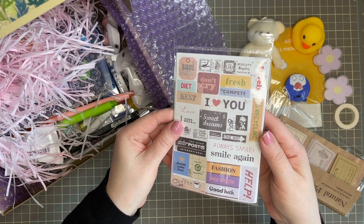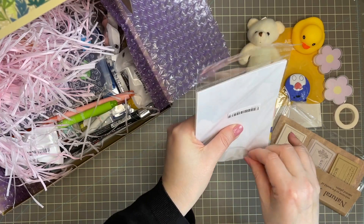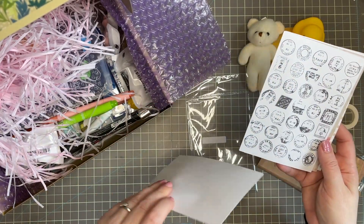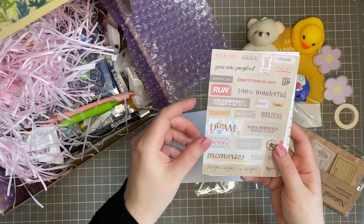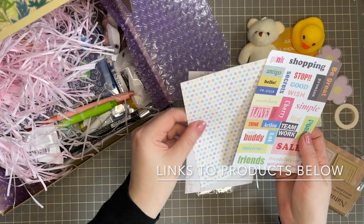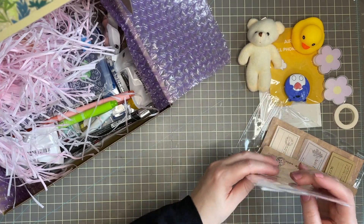I wanted to try the stickers with some of the words on them. One of the things I've had difficulty finding is stickers that have some sort of sentiment on them, so I thought I wanted to give those a go. I like anything that has a postage-style stamp or canceled stamp to it, so any of these would be really nice to use. I've had an idea of what I want to do with some of these but I'll be showing you that a little bit later.